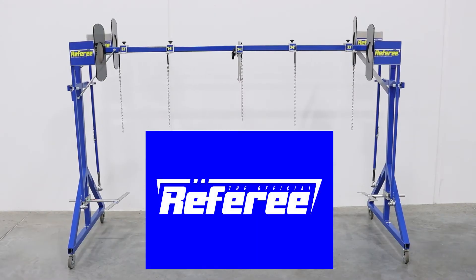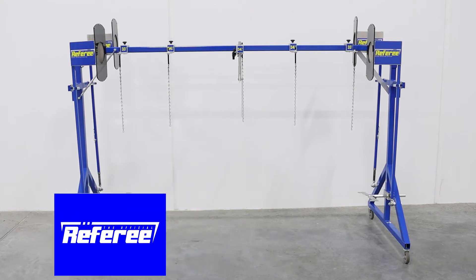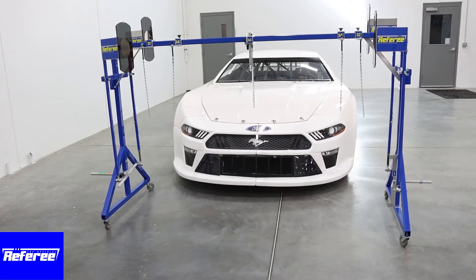The referee will measure the following: front overhang of the nose, tread width, roof height, door height, rear deck height, and wheelbase.